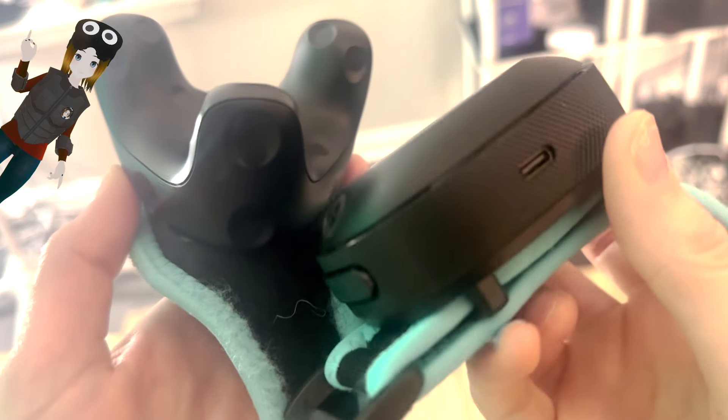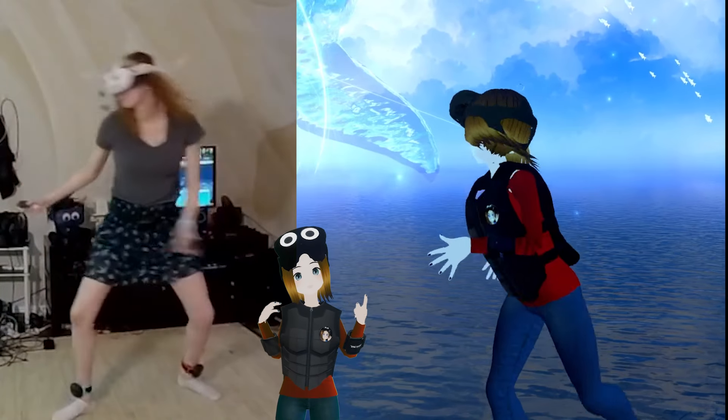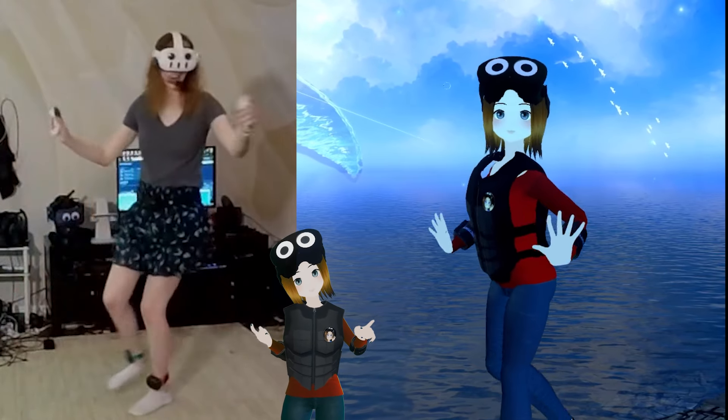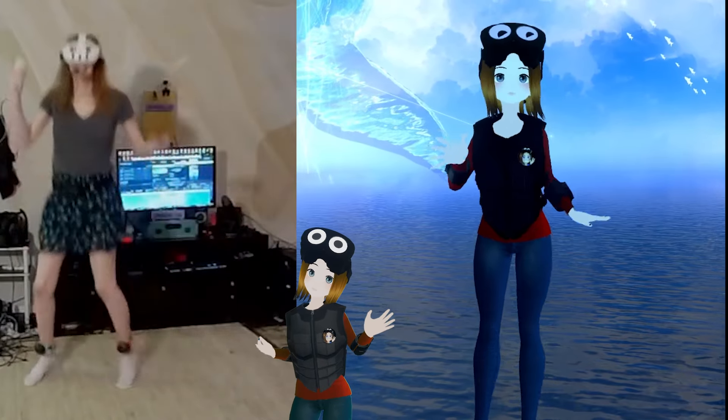They have the standard USB-C and power button, this time at the top versus the middle. Battery life is around seven hours, which is exactly the same as the Vive 3.0 trackers. And if you're spending more than seven hours in VR during a single session — stop it, get some help.